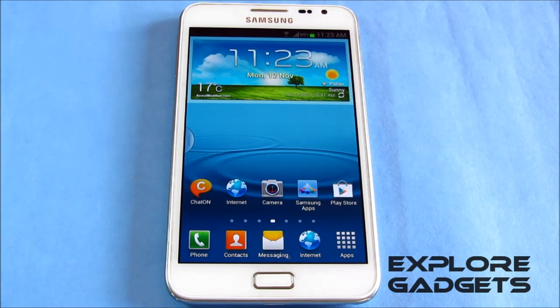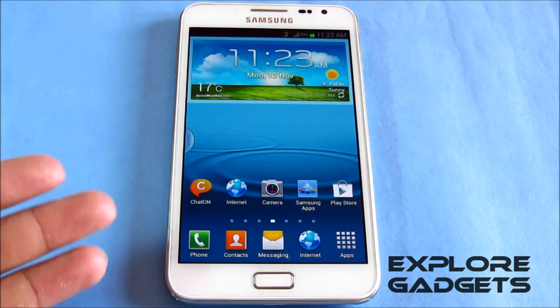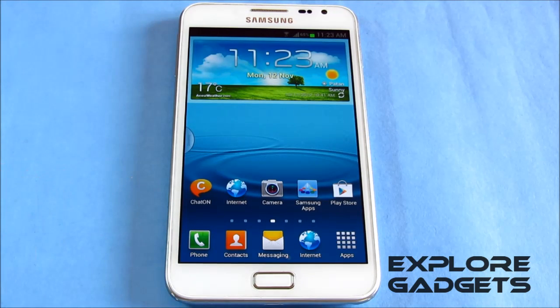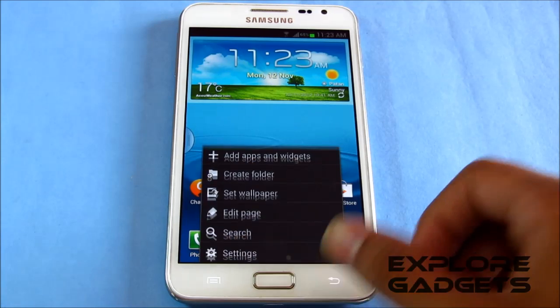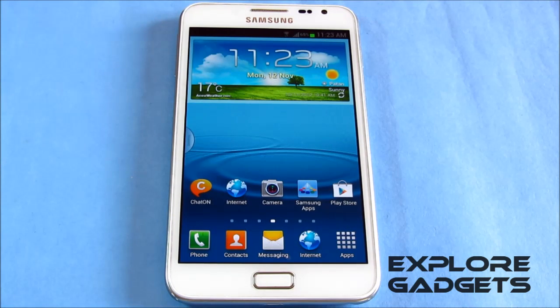I've been using this ROM for the last 12 hours. It was at 80% when I started, and now it's at 65%, with heavy use — Wi-Fi connected continuously, using Flipboard and the internet browser. So the battery life is really decent. You get all the JellyBean features, including Air View and Multi-Window.